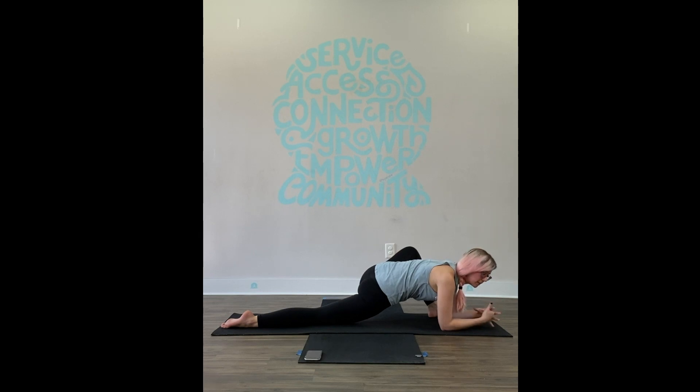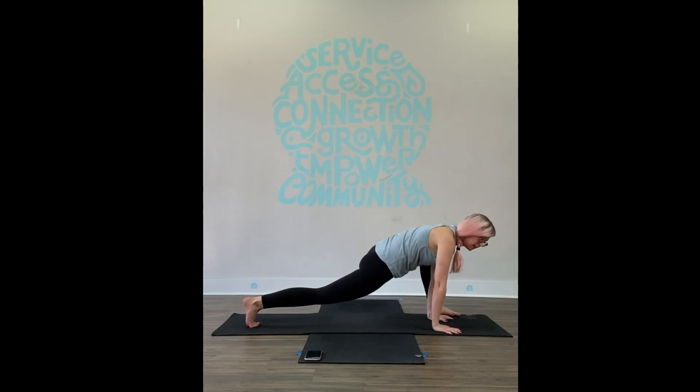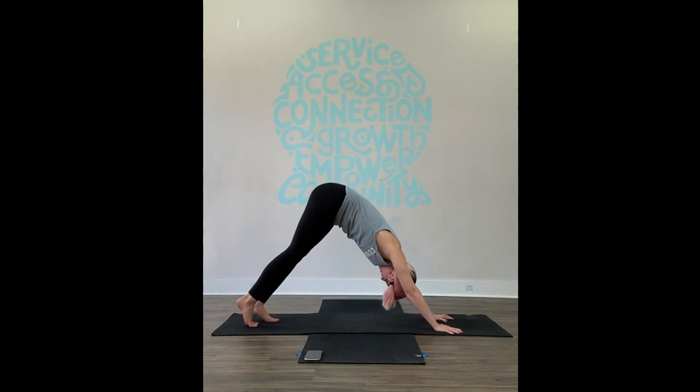Take three more rounds of breath. One more deep breath. Press into your hands, come up. Tuck the back toes, lift the back knee, front foot goes back — downward facing dog.